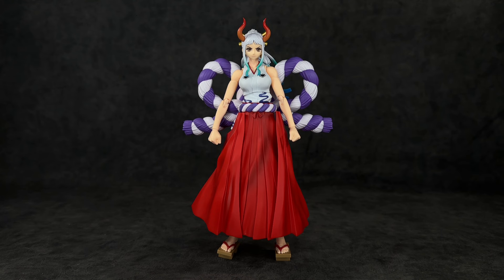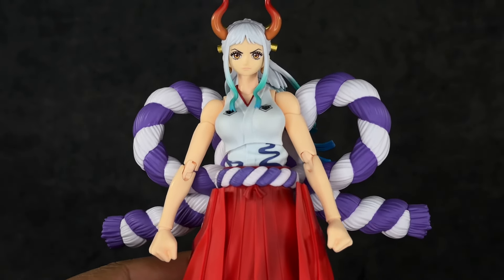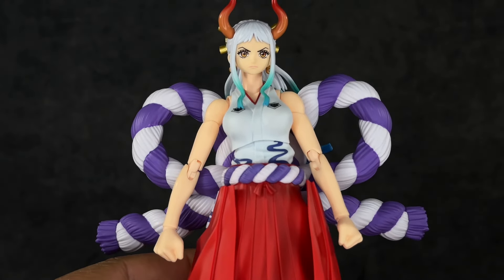Back to the figure itself, this thing looks amazing. I really love the design of her. Some of the One Piece girls have really nice designs — I love Nico Robin, Nami is really cool, you have characters like Vivi from long ago, and then every so often you have those characters that are just kind of weird looking — that's on both the male and female side. But this is not one of them. She looks so good.